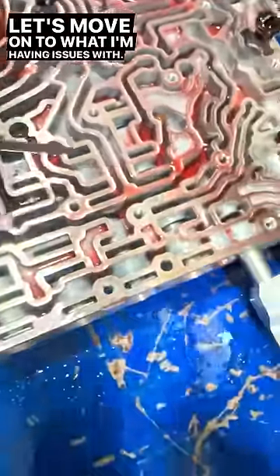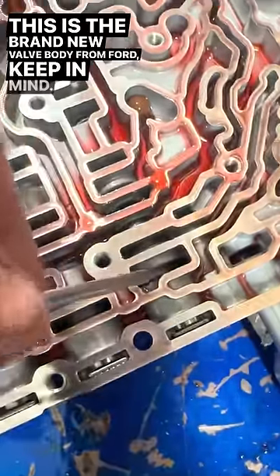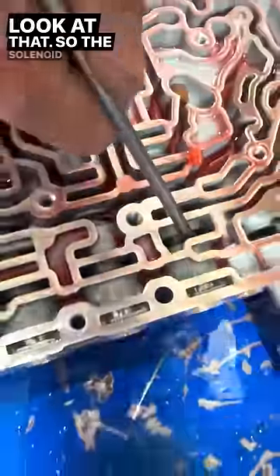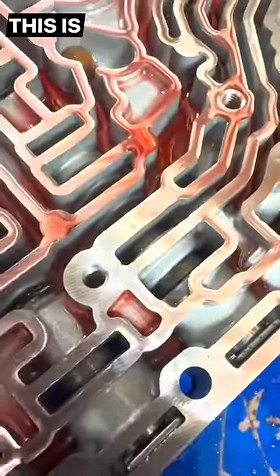Let's move on to what I'm having issues with — the direct clutches, which is third and fifth. This is a brand new valve body from Ford, keep in mind. Look at that. We pushed the valve, but it didn't come back. Watch it when I push the spring. So the solenoid says come on, valve comes on and then doesn't go off, apparently. This is not going to cut it.